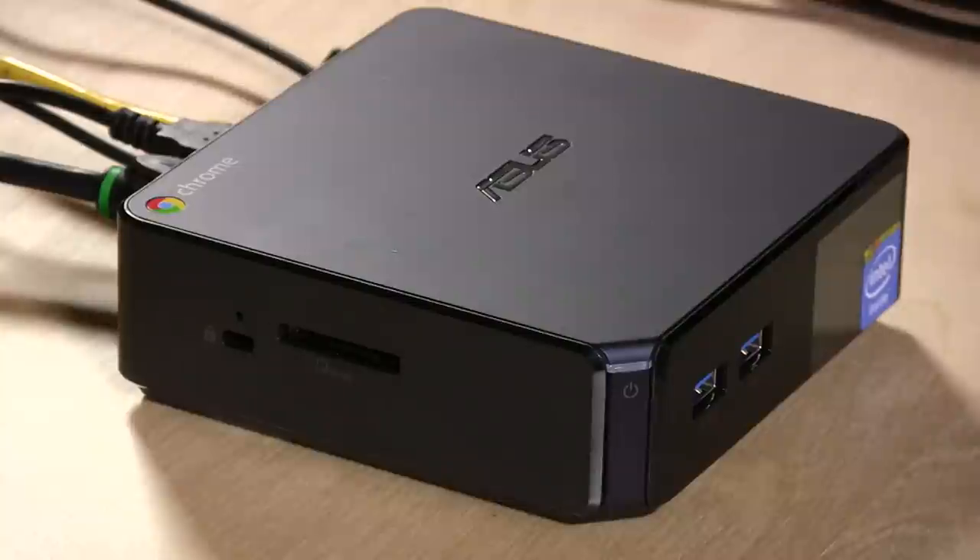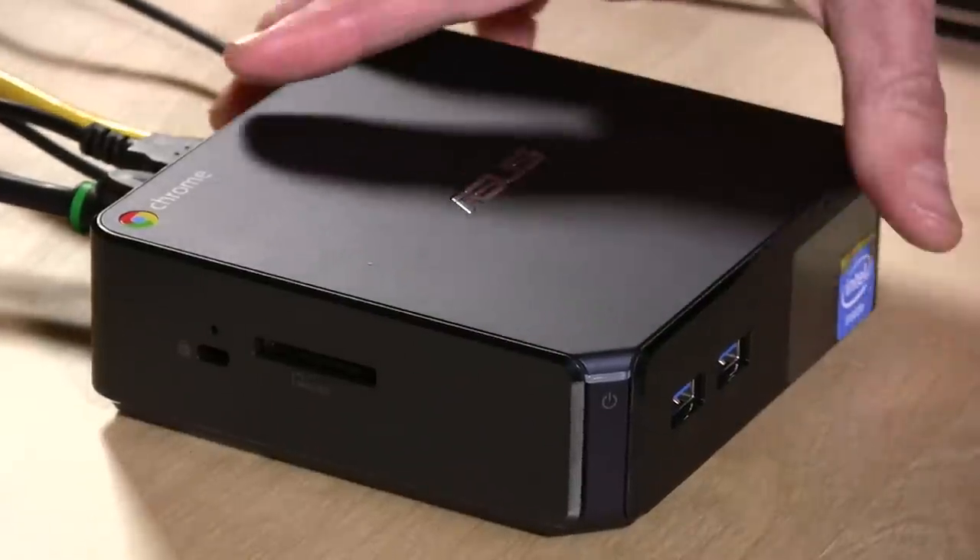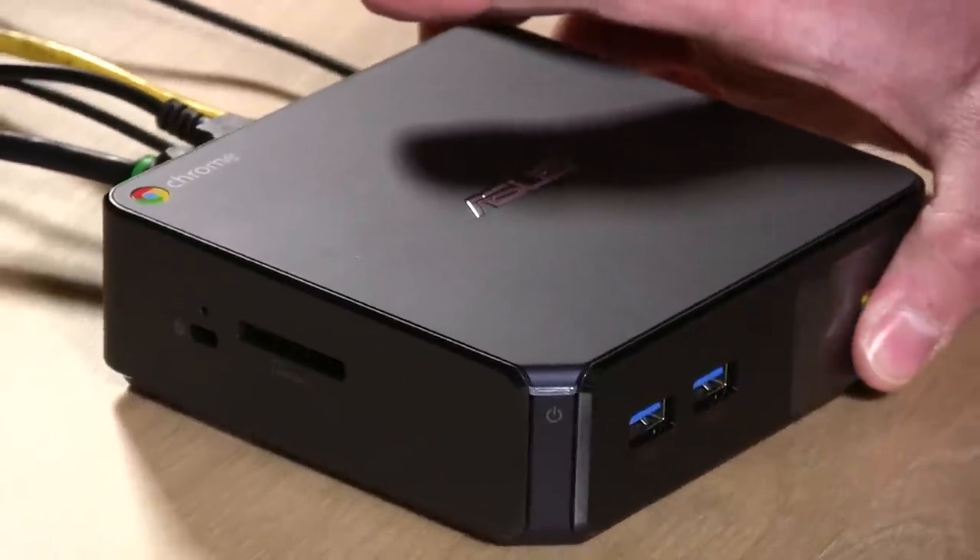Hey everybody, it's Lon Seidman. You've heard of the Chromebook by now — those little notebooks that run the Google Chrome OS — but have you heard of the Chromebox? Well, now you have. This is it here. This is the Chromebox from Asus.